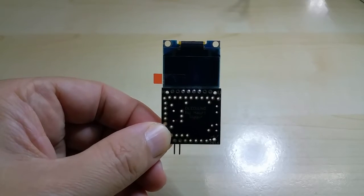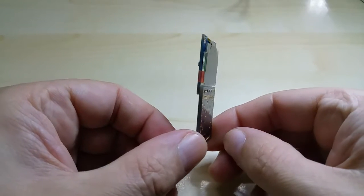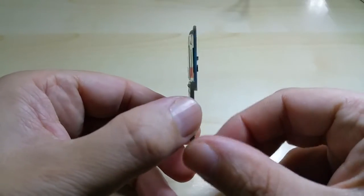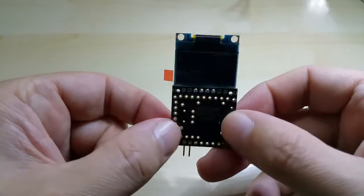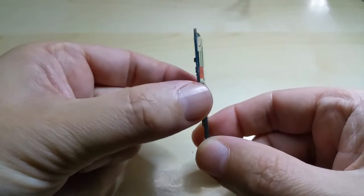Hello YouTube, I am presenting the world's thinnest Arduino with an OLED display. As you can see, it is as thin as a stamp — well, not really, but it is very, very thin.